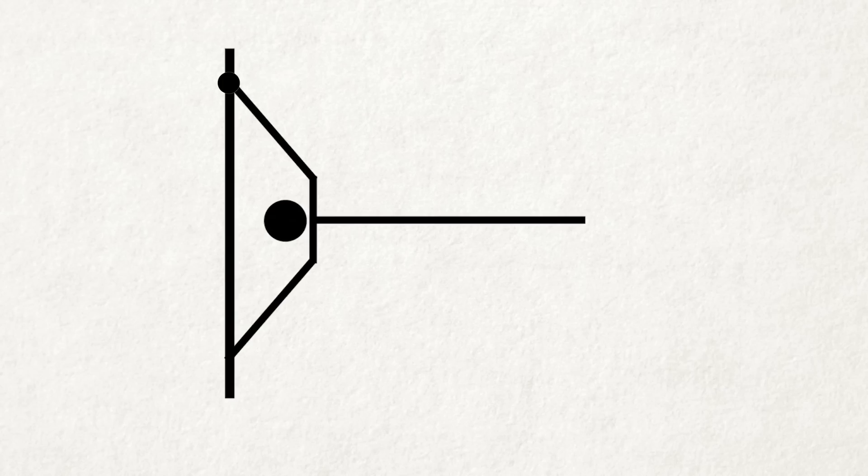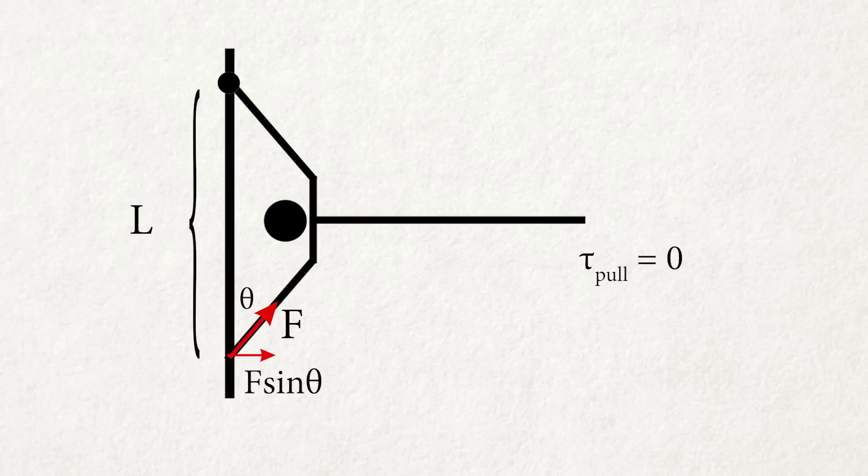Let's take a look at the point of contact at the upper hand. The force the bar gives at the upper hand directly goes through the point of contact, so the torque is zero. As for the force at the bottom hand, the effective force is F times sine theta, and the moment arm is the distance between your two arms. So the torque from the bottom hand is F·sine(theta) times the distance between your two arms, in the counterclockwise direction.